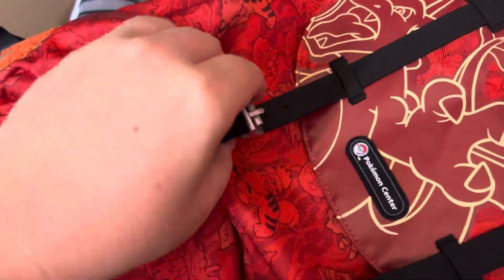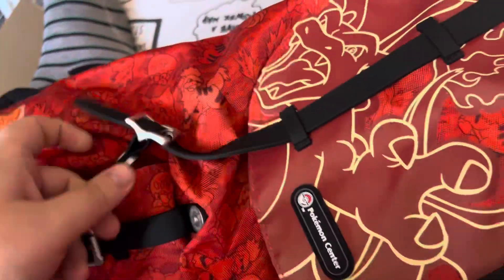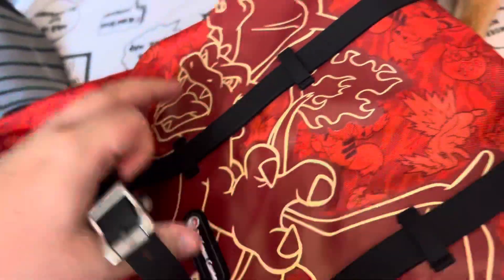I'll try and open it. It's going to be difficult with one hand, but the clip is magnetic, so you just pull it off. There we go. Inside the bag, there's a zip, and there's a little water bottle holder here.